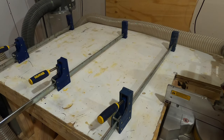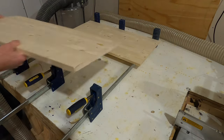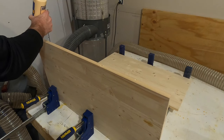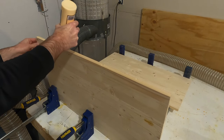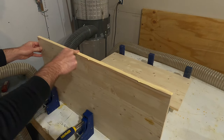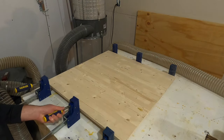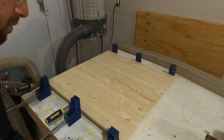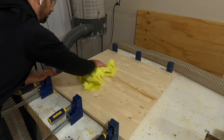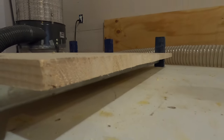I use big bar clamps to clamp these together. If you don't have bar clamps, you could do a pocket hole joint in the middle on the underside, which would hold them together fine. I put a little bit of glue on one side of one board and glue them together on that seam. You don't need a ton of glue — just make sure it's spread evenly. Snug the clamps up without tightening very tight yet, then wipe off any excess glue on the seam.